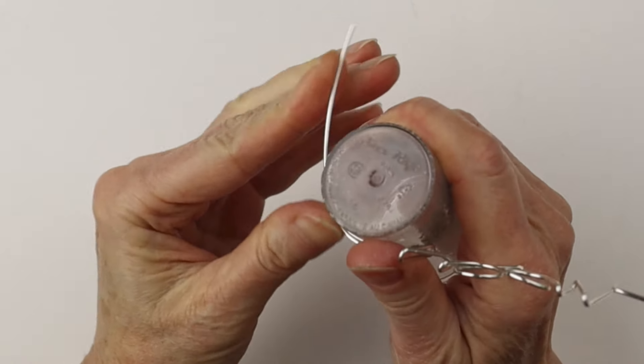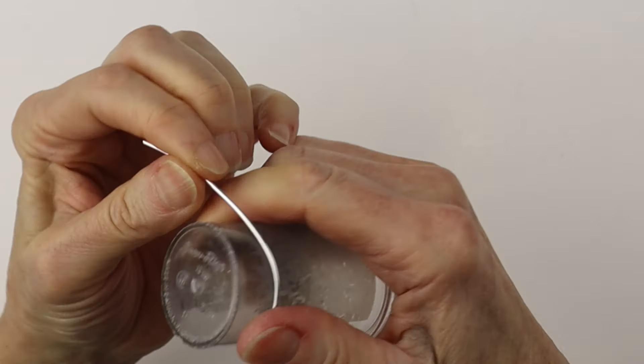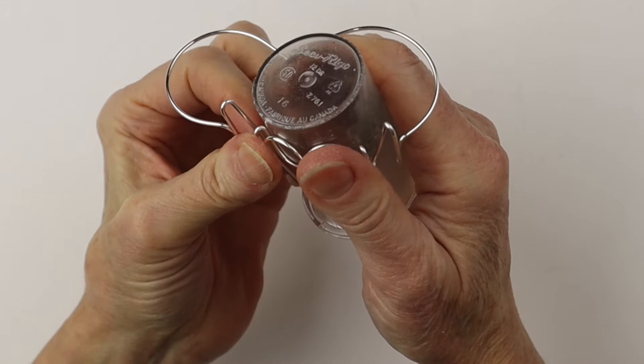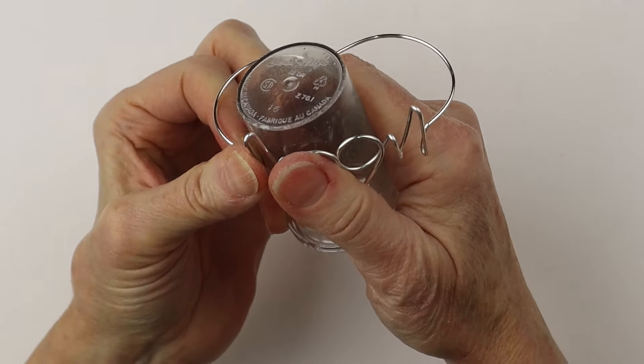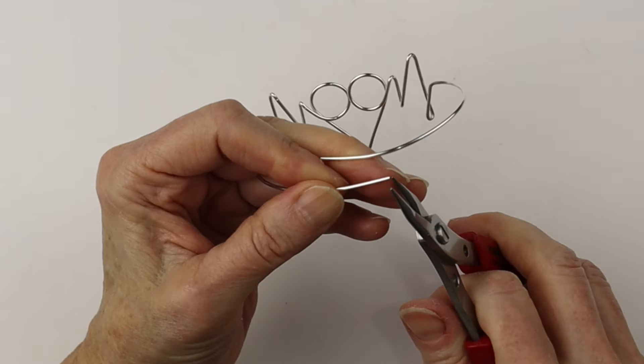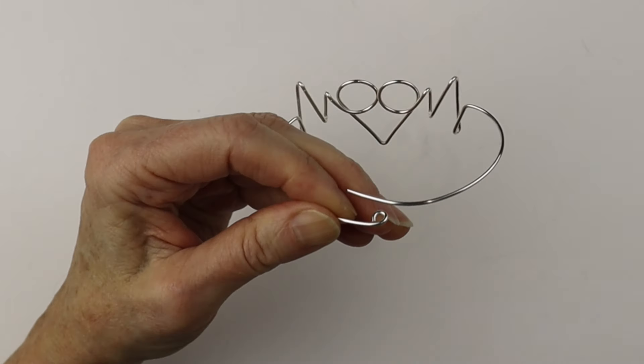We're going to bring it around a round form — this is a pill bottle. I use different sizes of pill bottles all the time if you don't have a bracelet mandrel; this is perfect. You can make it more round, more oval, whatever shape you like. Then we're going to take the end and curve it around towards the middle with a little loop there.